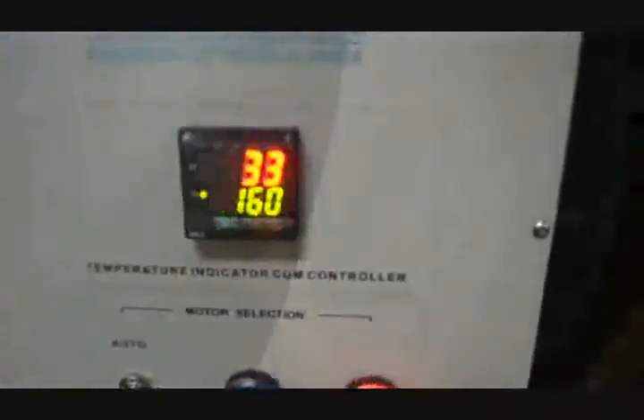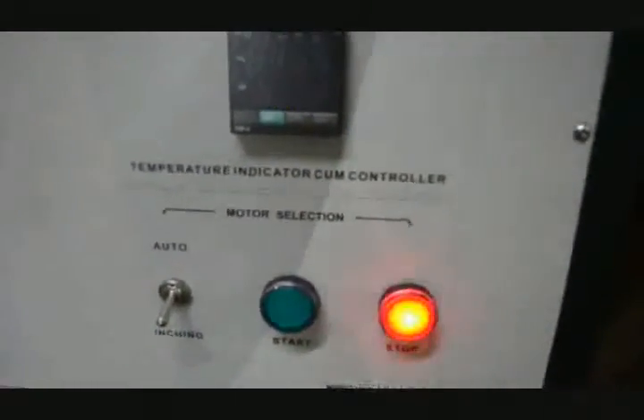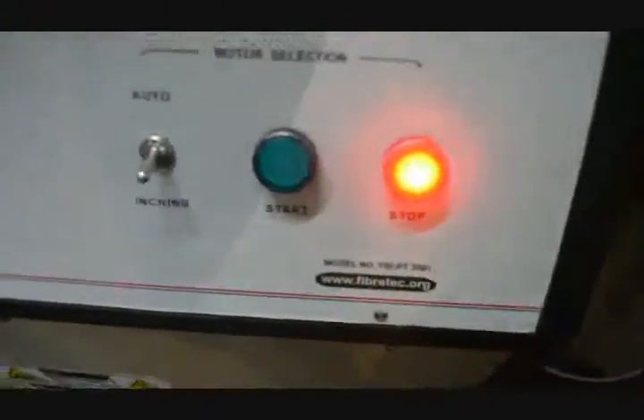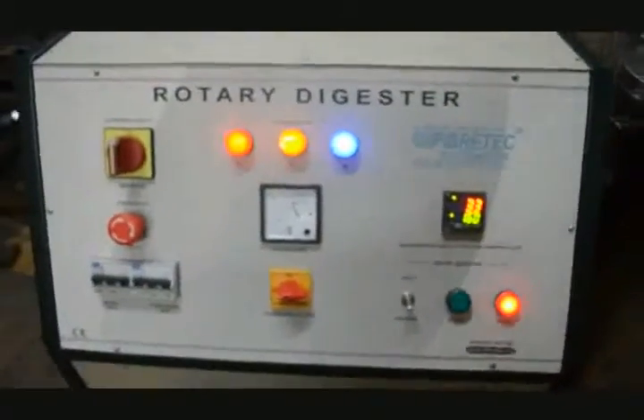This is basically the temperature indicator and controller. This section is for motor start and stop, as well as for inching and auto rotation of the motor. This is the complete panel of the digester.